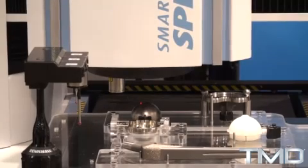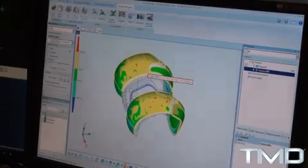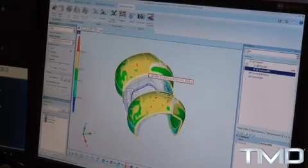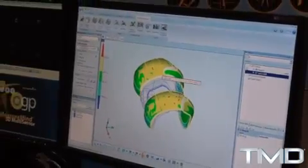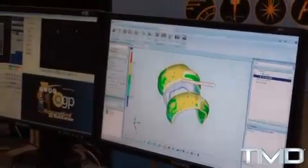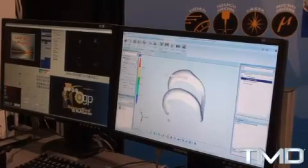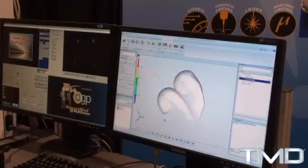In the end, the measurement output gives you a 3D representation with a color plot showing where the deviations occur. There are a variety of different reporting techniques used to get the data out.